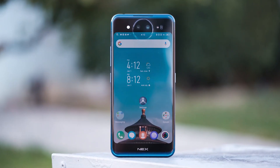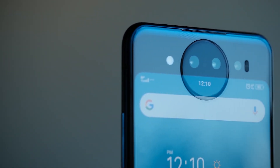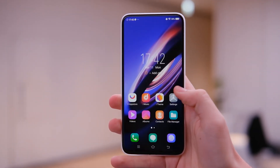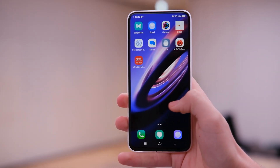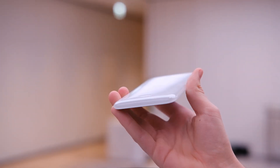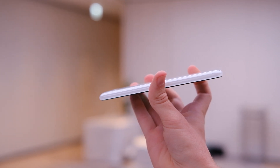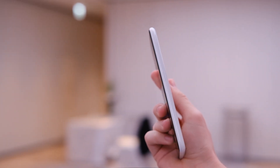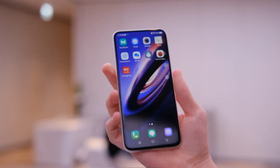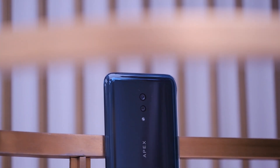Late last year we saw the Vivo NEX Dual Display Edition, which introduced a second display on the back to use those cameras as a selfie camera. But this year's Apex 2019 has no selfie camera at all. They said since it's just a concept and won't ship, it wasn't critical to include one, but we might see a similar concept later this year that has a selfie camera built in near the top or somewhere else.